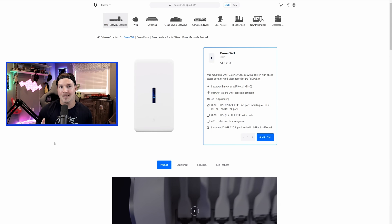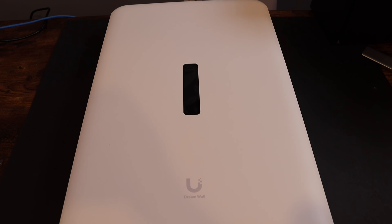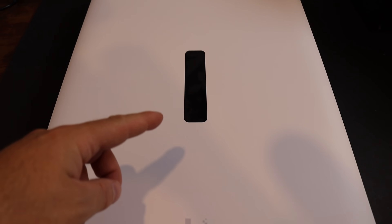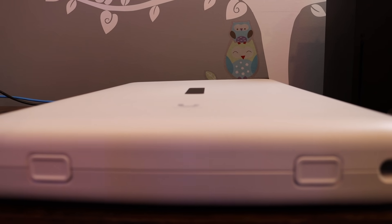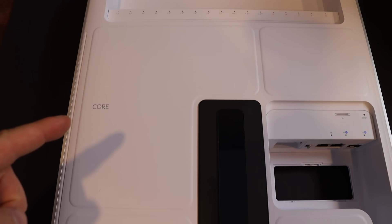Now let's go over to my table and take a closer look at the Dream Wall. This is the Unified Dream Wall and it's a pretty big device. Right on the front we can see that we have the LED screen, which is great. I believe it is a touchscreen, but we'll have to test it out. To get the case open, all we need to do is press on these two buttons and then lift up. Right on the top of the Dream Wall we can see that it says Core.